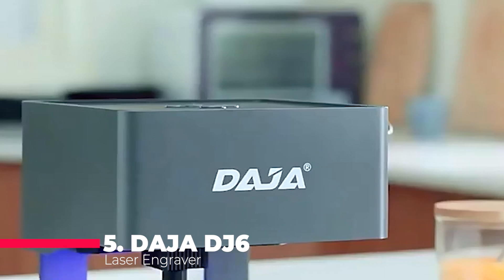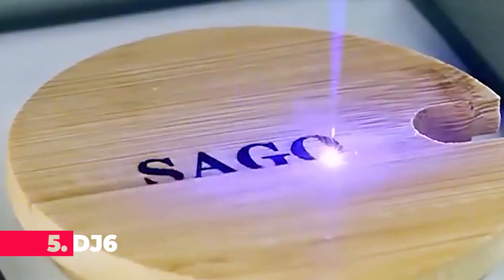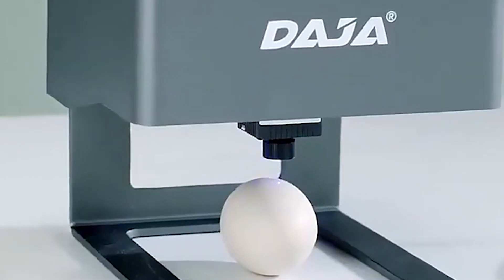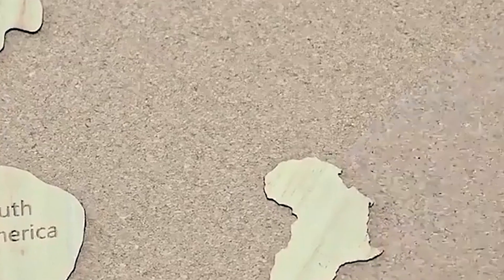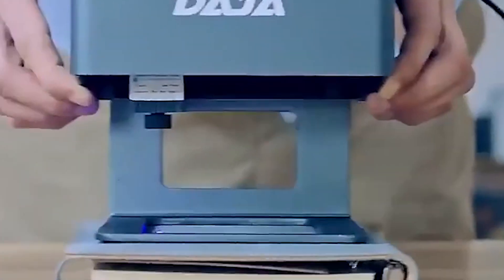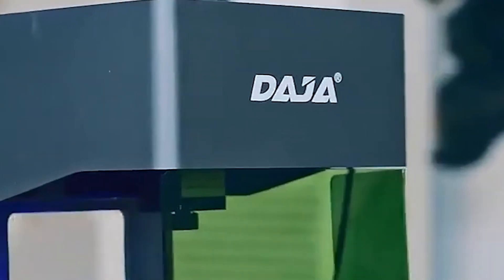Kicking off our list at number 5 is the Daja Laser Engraver CNC DIY DJ6, a mini yet mighty engraving machine that packs a punch with its 3,000 mW laser. This machine is ideal for anyone looking to create detailed, high-precision engravings, boasting an impressive 0.05 mm engraving accuracy, making it perfect for intricate designs on a variety of materials.